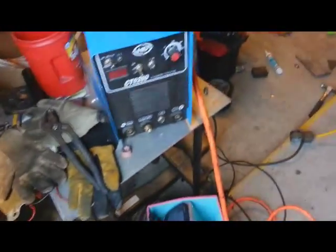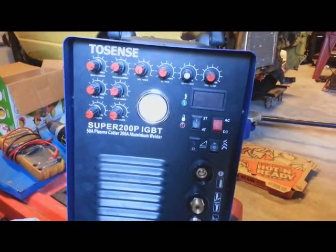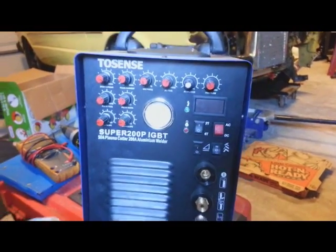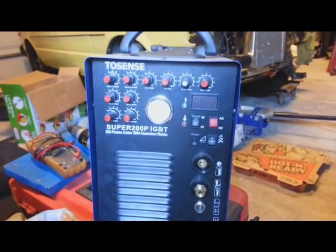Another thing I want to bring up: if you ever want to buy a TIG machine to weld aluminum, please do not buy this brand TIG. Do not buy it.